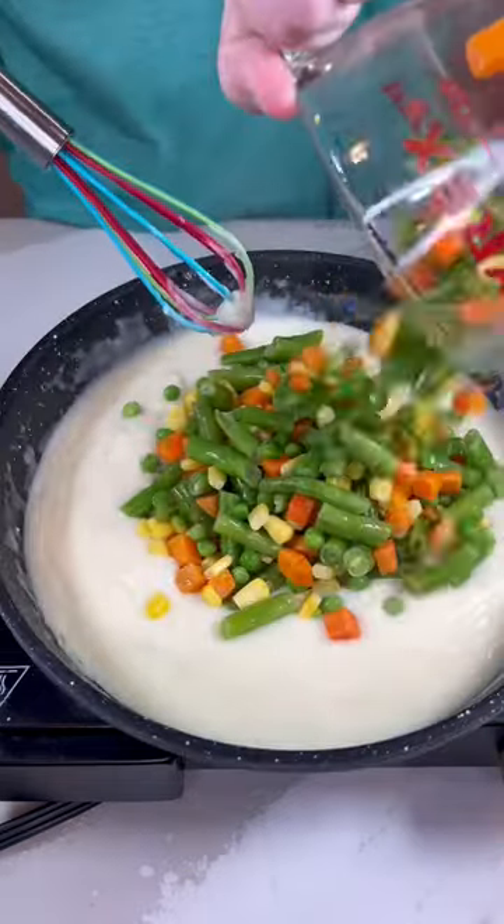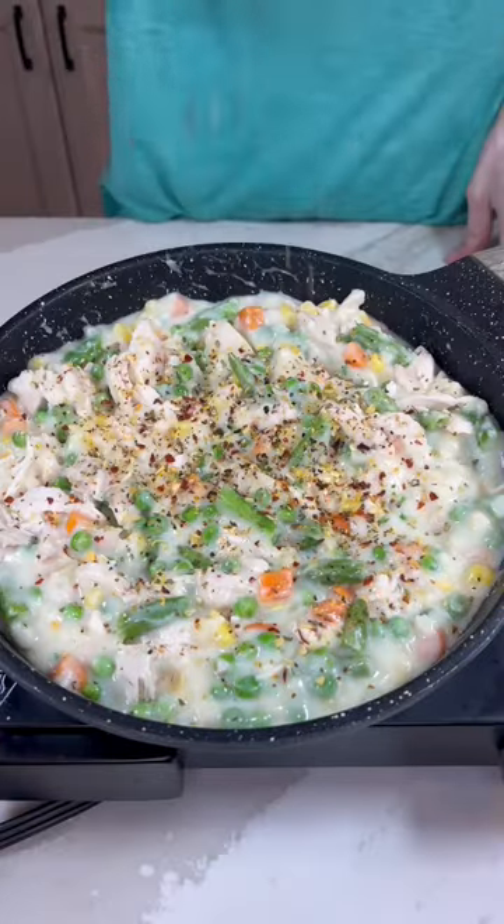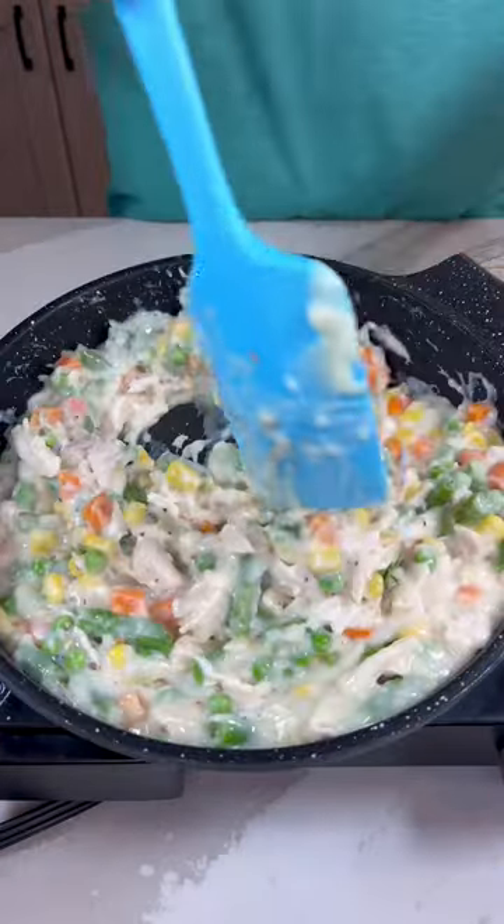We will then be adding our vegetables, chicken, Excalibur's sweet basil and oregano, and Excalibur's five pepper blend. Mix this together and set aside.